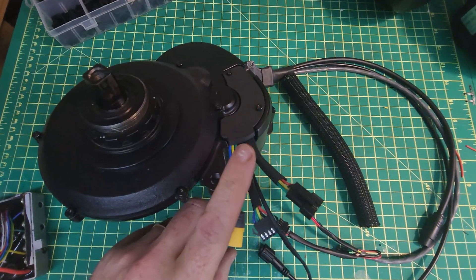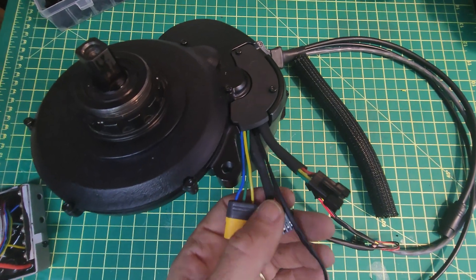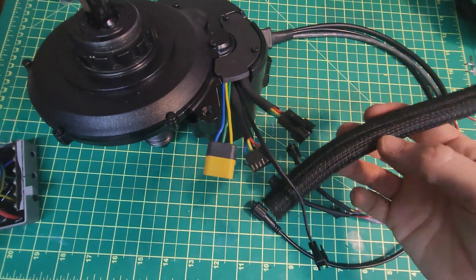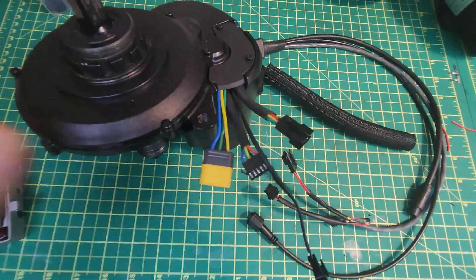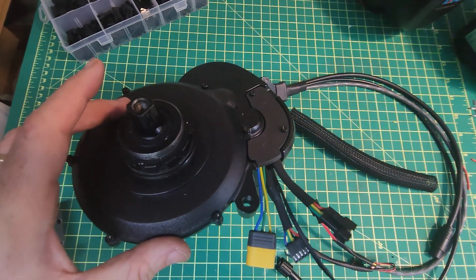The main worry is having an issue with the chain ring that then damages the wires — I've spent an hour and a half getting all this put together. Once it's fitted on the bike I'm going to wrap it and do my best to protect all of this.